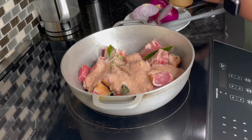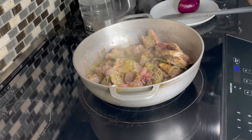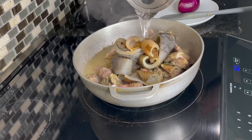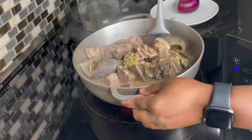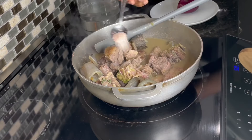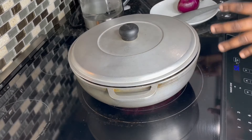Allow it to cook for about 10 minutes to render and release its own juices. After about 10 minutes, the meat has released some juices. I have some cowhide which I parboiled for about 10 minutes, so I'll add that in. Add some hot water to get some stock for the stew and give it a stir. Taste for salt to make sure it's enough, then add half a Maggi tablet. Cover and allow this to boil for about 20 minutes.